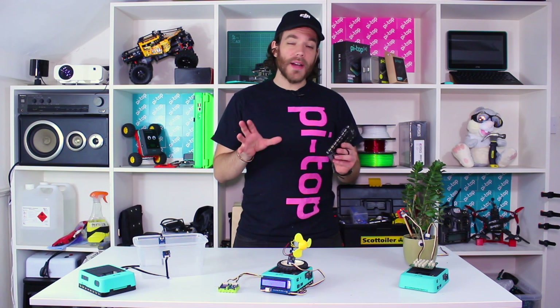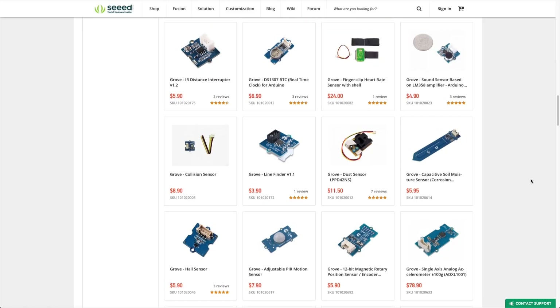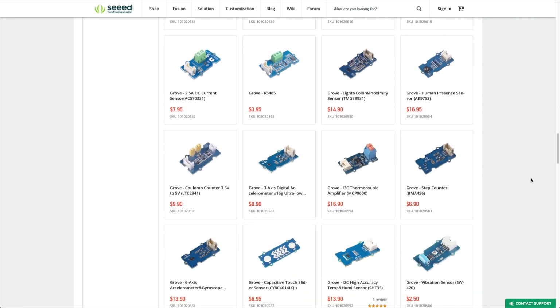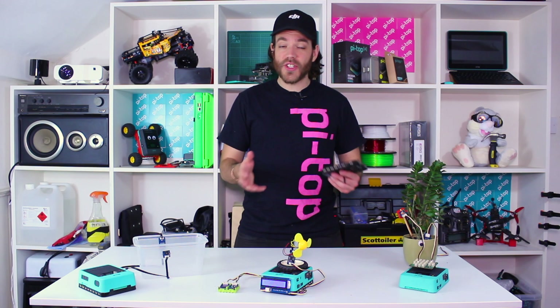What you might not have known is that a pie top is also fully compatible with grove sensors. Grove sensors are made by a company called Seed Studio and they're a huge range of sensors — everything from LEDs and buttons to moisture sensors, humidity sensors, and even particulate matter sensors so you can detect how much dust is in the air. All of these sensors are available to use with your pie top, and I'm going to show you how.